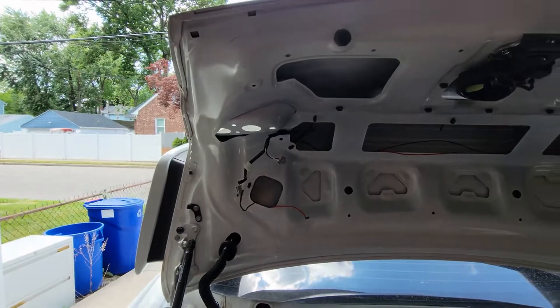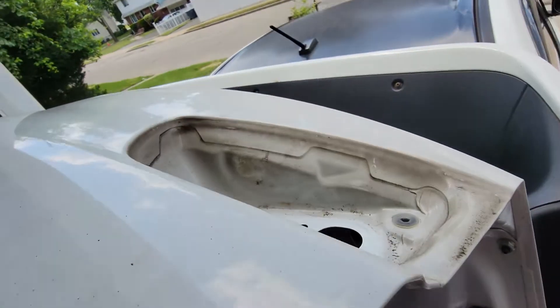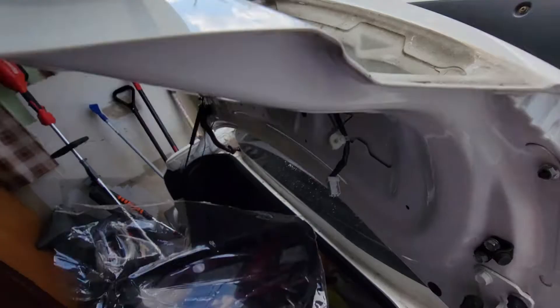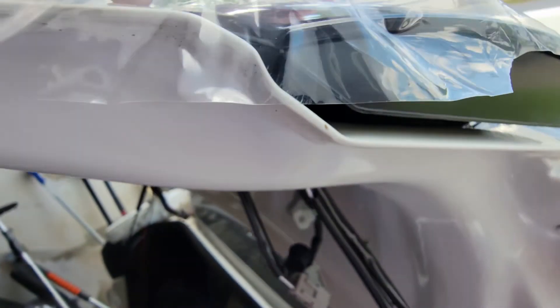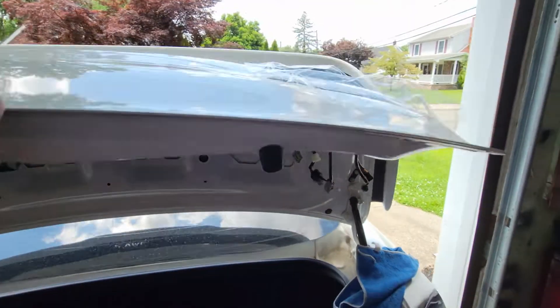Now go ahead and remove the other taillight. You're going to see it's a little dirty in there, so you'll have to clean that up to prevent anything else from building up and to avoid rust spots. After you clean the area up, it's just going to slide right in — you'll see where it connects and where all the holes are. Very easy.